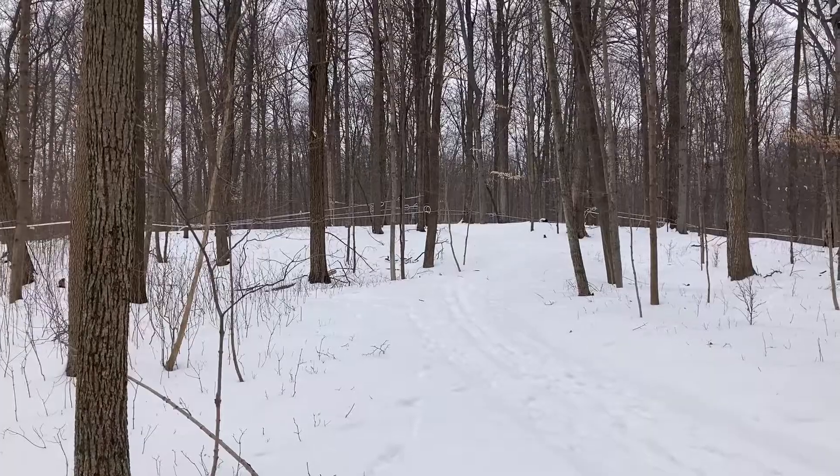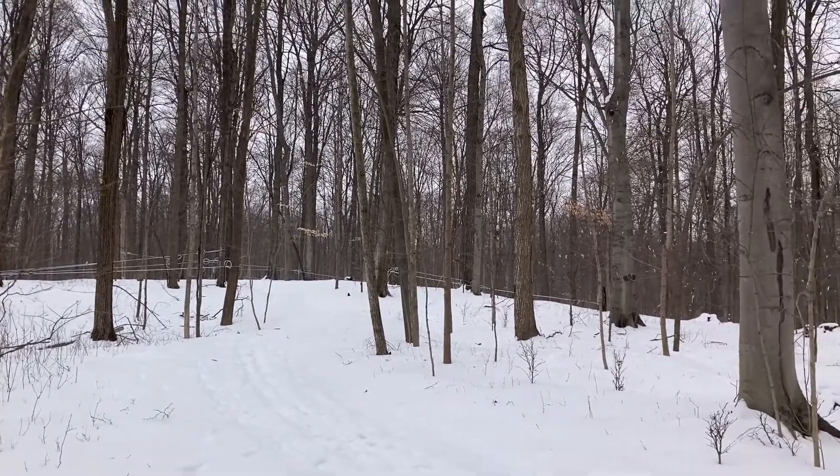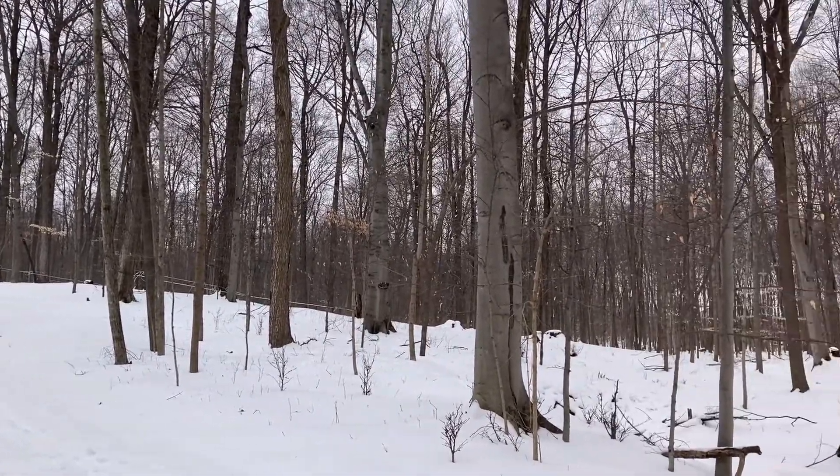Hi and welcome to Michigan State University Tollgate Farm. I'm here at a very special place on the farm — our beech maple forest. We call it the sugar bush. This is a place where we tap maple trees to collect sap and make maple syrup.